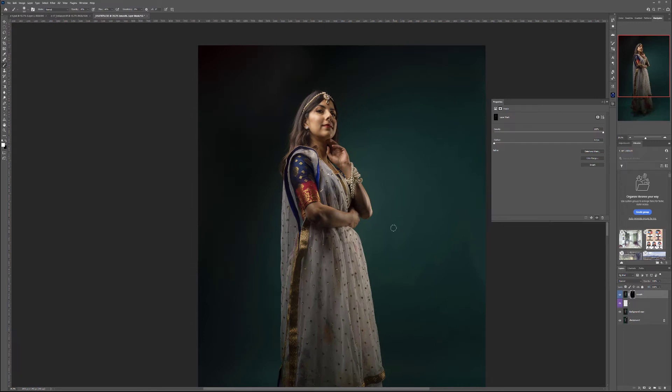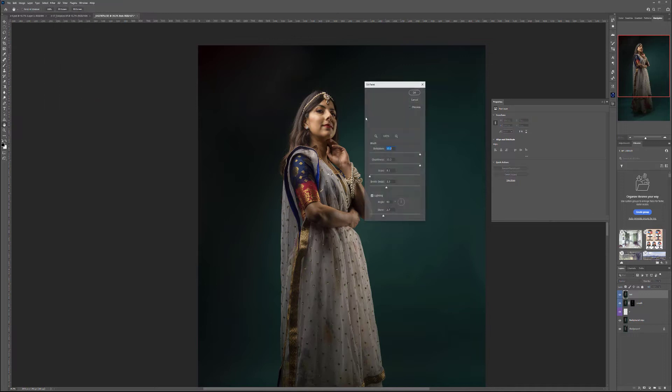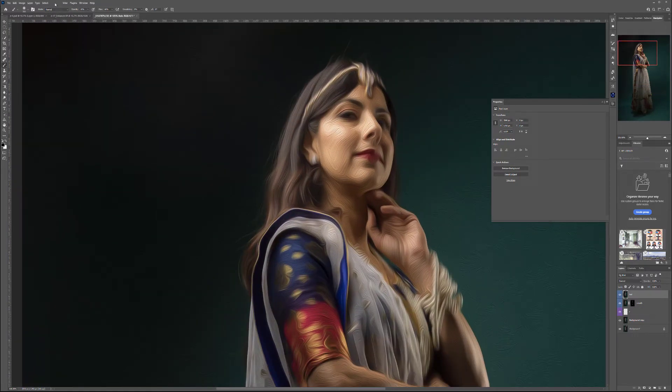Press Ctrl+Alt+Shift+E (Command+Option+Alt+E on Mac) to create another new layer. Let's call it 'hair.' We'll go to Filter > Stylize > Oil Painting. In Oil Painting I want: stylization 10, cleanliness 10, scale 1, and bristle detail — let's set bristol to about 1. I want to keep the lighting on as it gives some details. Go ahead and click OK. If the lines are not strong enough, we can go to Filter > Sharpen > Unsharp Mask to bring an even stronger effect.